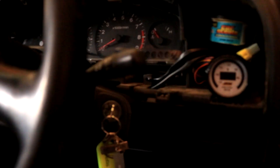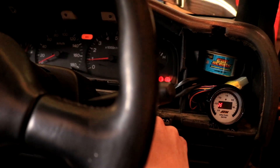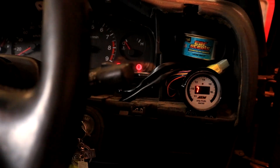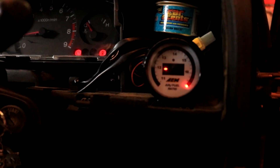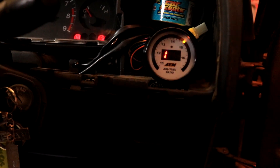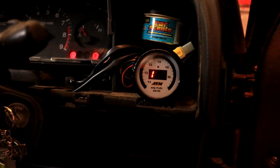Just so you guys can see - mind the interior being pulled apart and the instrument cluster getting fixed - the fuel pump has primed and it's right up. You can see on the AFR gauge that for some reason it reads high at first, but when I tap the throttle it comes back down and settles at a good 13 AFR at idle.